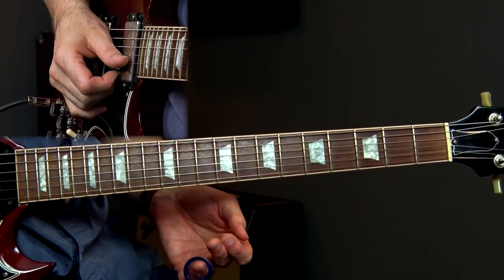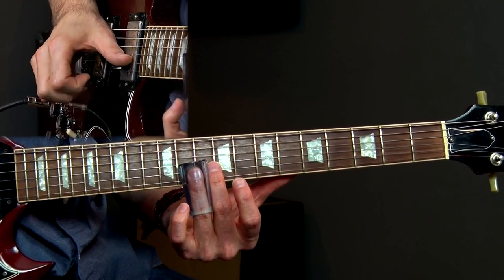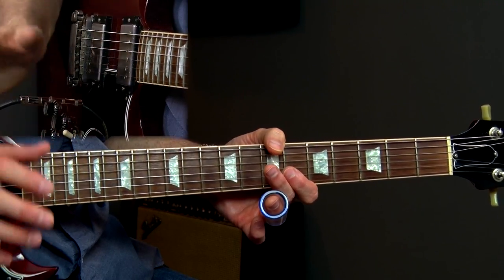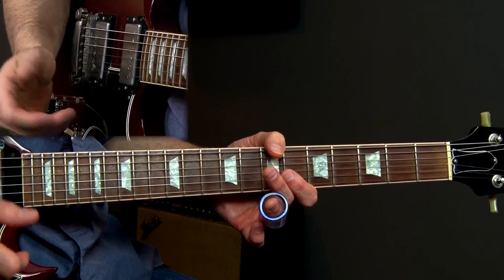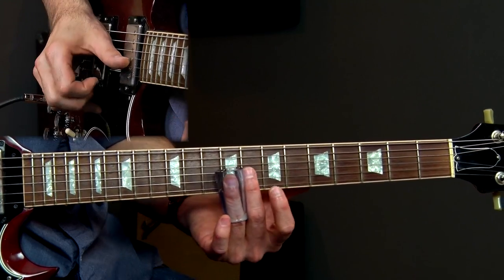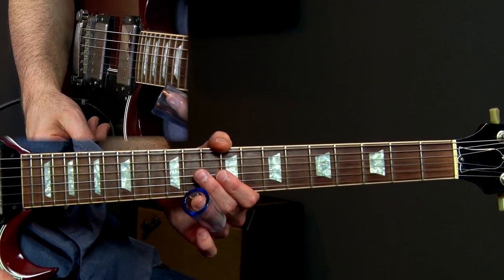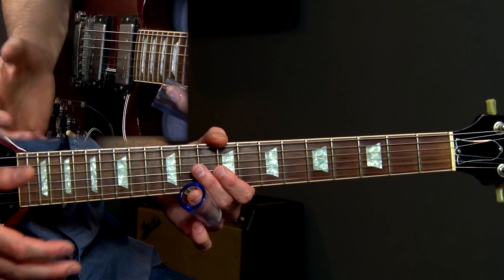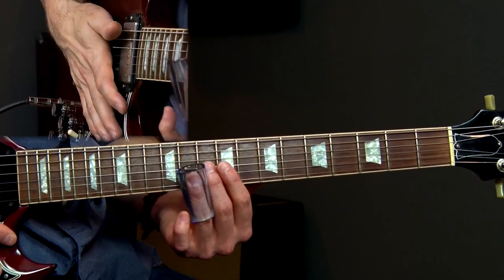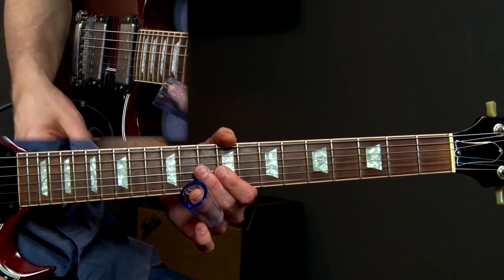Now moving to lick number two, which sounds like this. So lick two — what I'm doing is just kind of repeating the phrase slightly. That was my theme I wanted to develop. A lot of times when I'm playing slide guitar or blues guitar, I like to have a little bit of theme. That little piece right there is the theme I'm using — I repeated it twice but I vary it slightly.